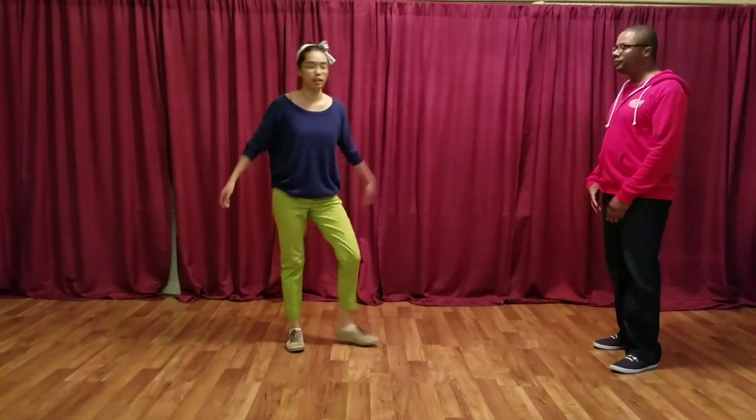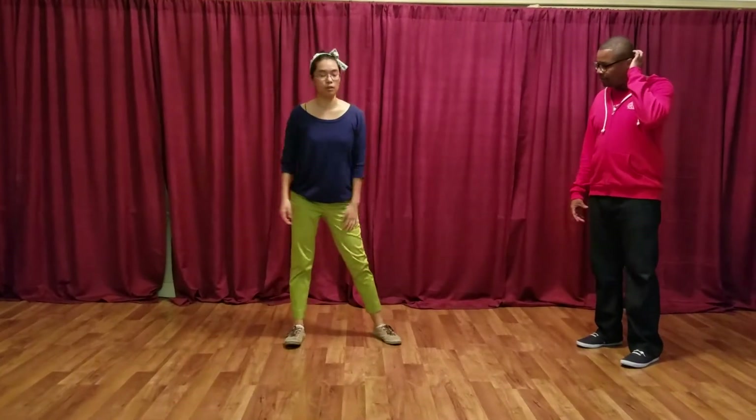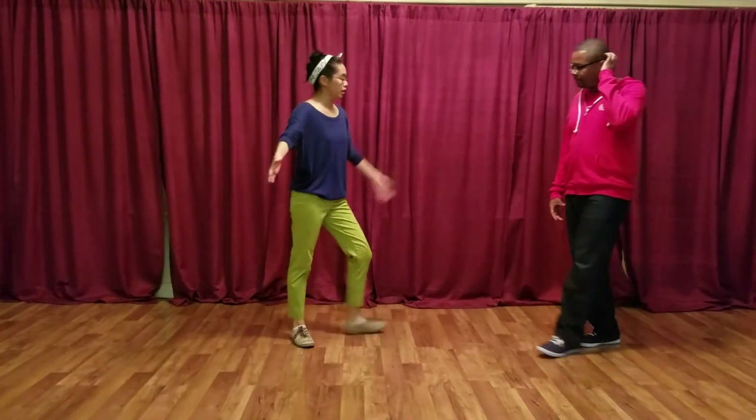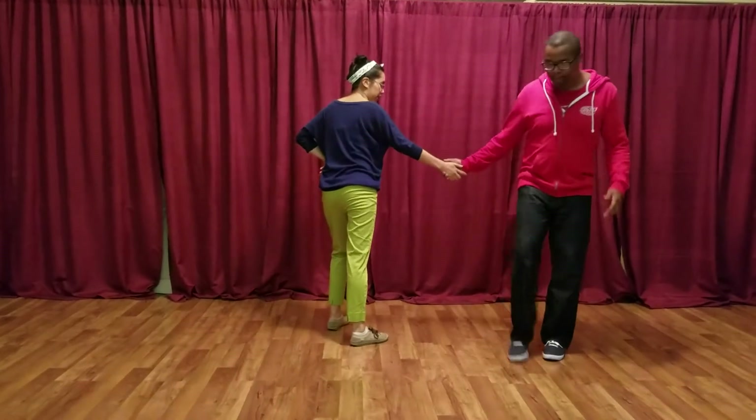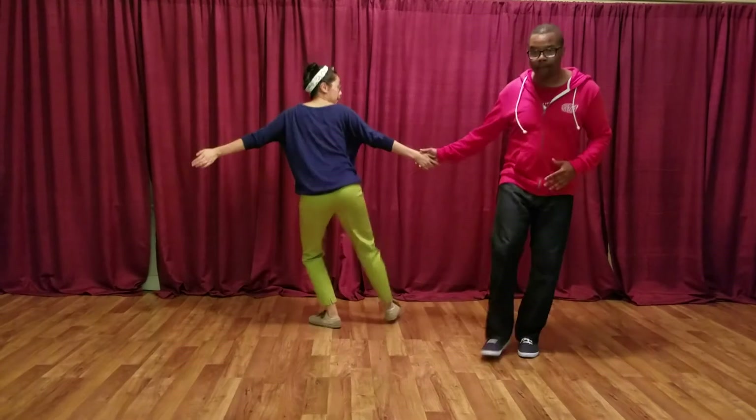For hand to hand Charleston it stays the same — your lead sets themselves off from you. We talked about having frame when we connect up with our partner, and keeping our hand kind of in the same place so that it's very clear what's happening.